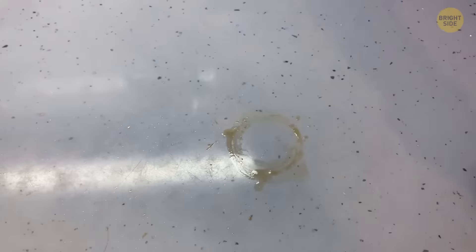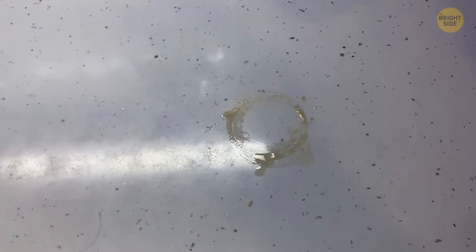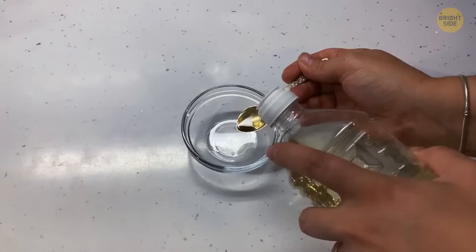If a houseguest didn't use a coaster, get a hairdryer and hold it a couple of inches away from the stain. Blow it on medium heat for a couple of minutes to evaporate the watermark. If a faded ring remains, mix equal amounts of vinegar and olive oil in a bowl, wipe it onto the marked area and rub until the stain disappears, then wipe it off.